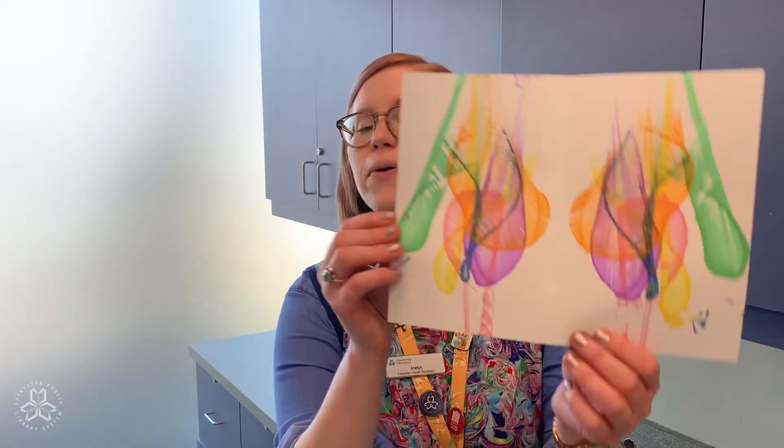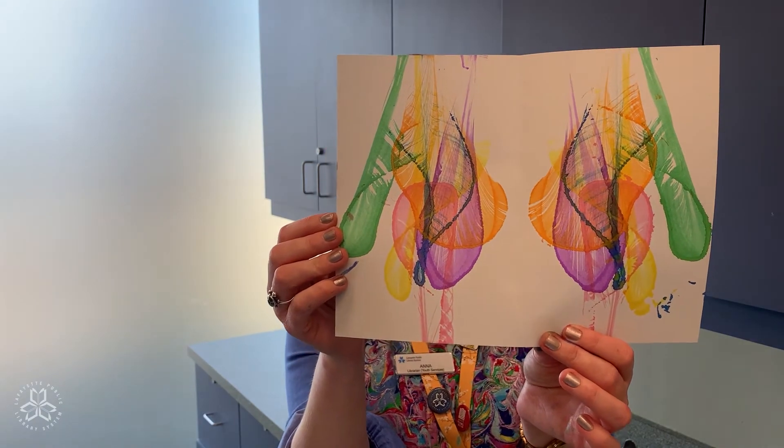All right, that does it for our pull string art. I hope you had as much fun as I did creating your piece of art. If you'd like, please share pictures of what you created with us on the Facebook post for this particular video. We would love to see what you created at home, and we hope to see you back here for another video later. Thanks for joining us. Bye!